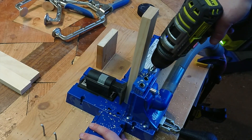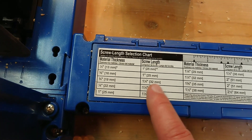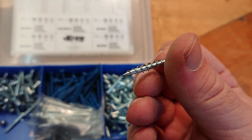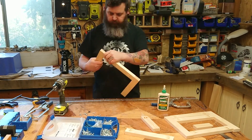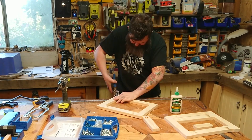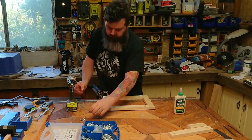It's not many pocket holes really, to be honest. The jig tells us that because we're using 19mm timber, we need 32mm coarse thread screws, which are made for softwood. I'm putting glue on the ends — you don't need to use glue when using pocket screws, but I just wanted to with this project. I've decided to use Titebond III, and then I'm driving all the pocket screws in.